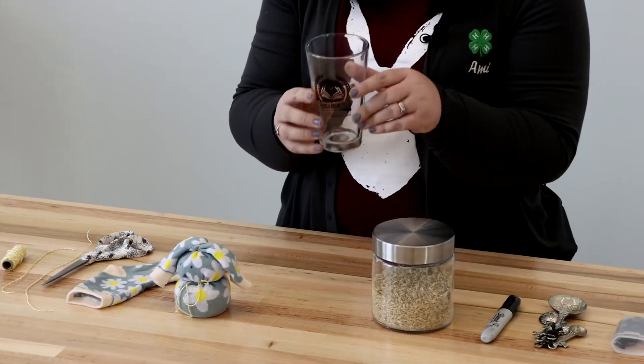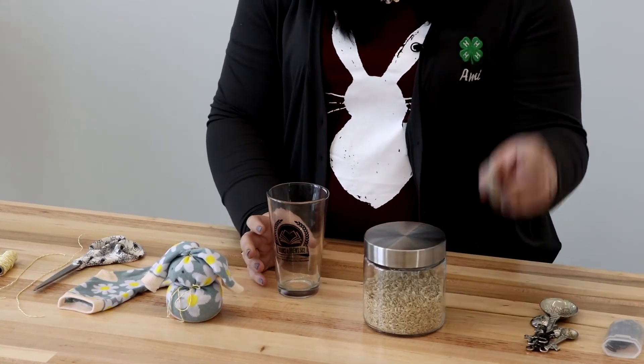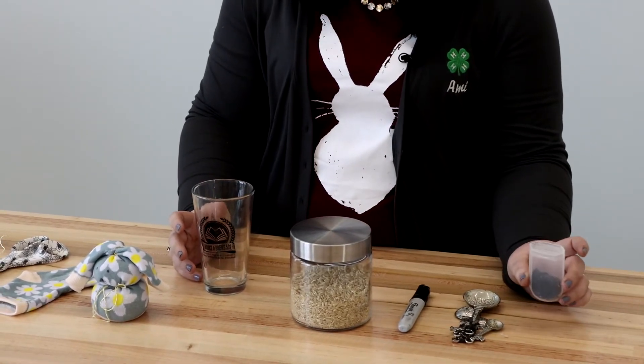You're also going to need a glass or a bowl, rice or dry beans, a marker, something to scoop out your rice or dry beans with — I brought measuring spoons. And then you're going to need either ponytail holders or rubber bands, whichever you have is fine.